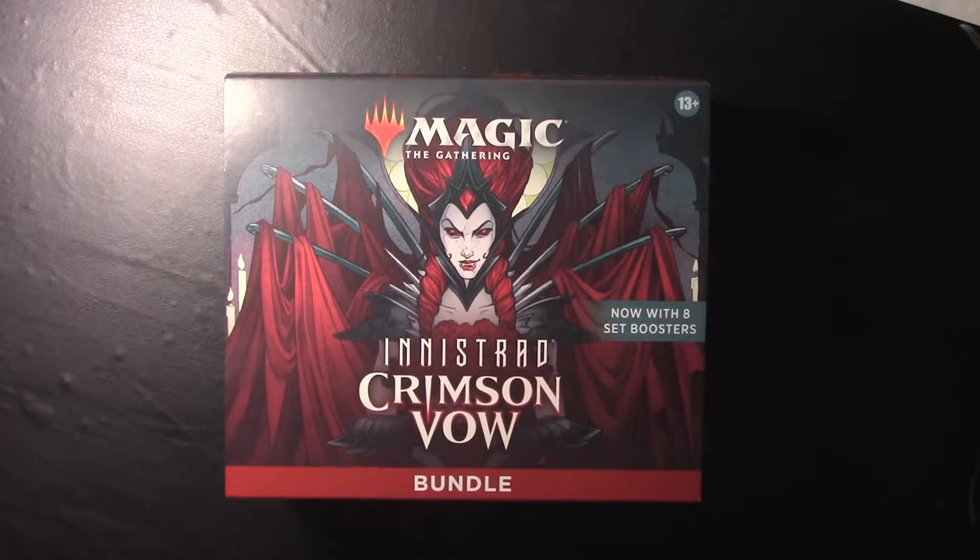Welcome to Great Old One Gaming, and welcome to the first of hopefully many episodes. In this episode I'm going to be opening up this bundle of Innistrad Crimson Vow. I'm actually pretty new to Magic, so hopefully this will be a journey that you guys will stay with me on. In this particular set of videos I'm going to be cracking packs, so I'm going to be opening this up and discussing what we find inside.